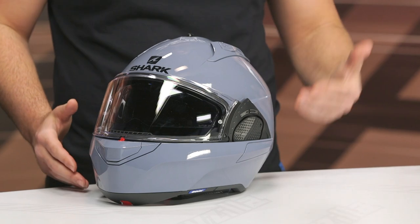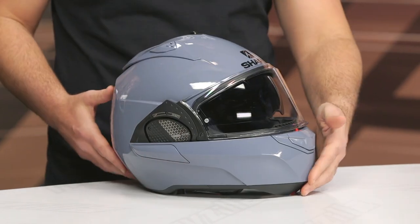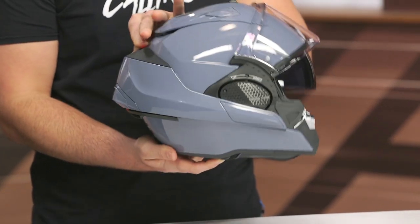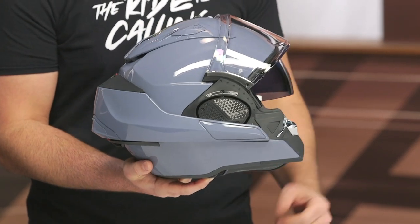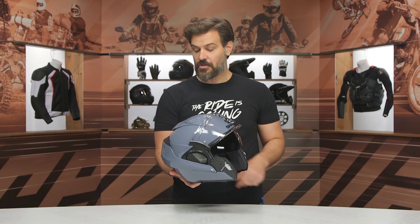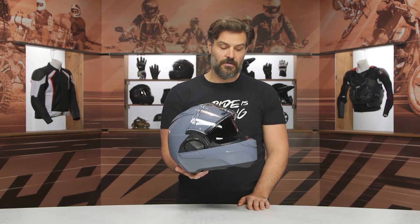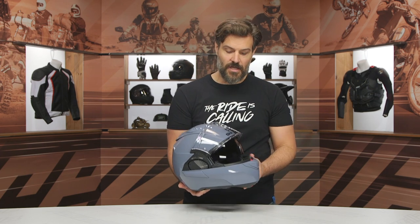I do have a previous version of the helmet here with me, and we'll walk through all those differences within this video. For those not sure where to start, this is a modular helmet within Shark's line. For the longest time, Shark's claim to fame was that they had the only modular helmet that could also be used as a three-quarter. We've seen other manufacturers move into this world, so it's no longer something unique to Shark. As you saw me just open that, the big difference is that you can use it as a full-face or slide the chin bar all the way back and use it as a three-quarter.